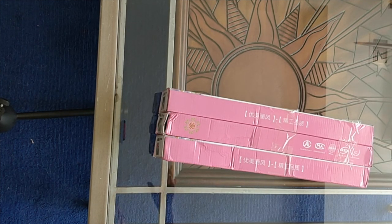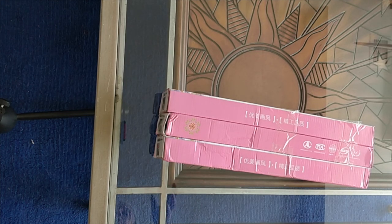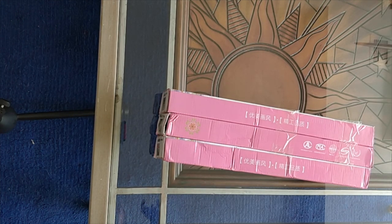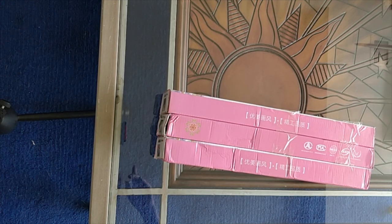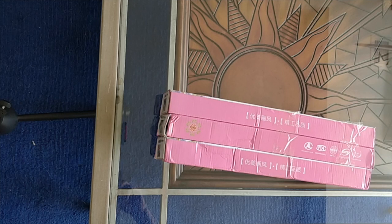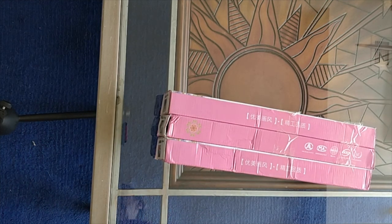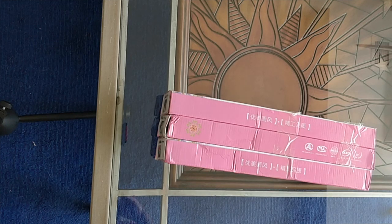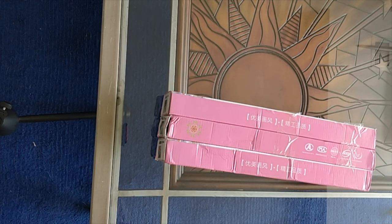Lao Ji Yuan and Nanjing Yuhao both do diamond paintings in three different kinds. You can buy most of their paintings in round, square, or pebble drills, which are the crystal drills. And up until now, that has been what I've bought all of my diamond paintings from them in — the crystal drills.